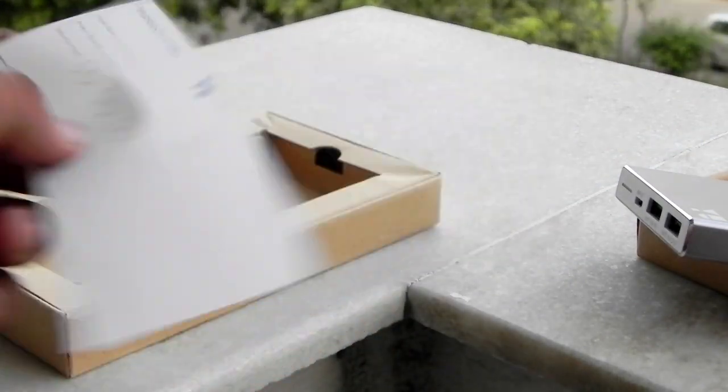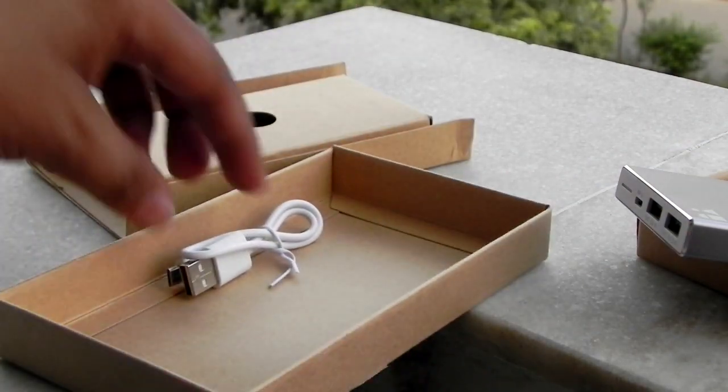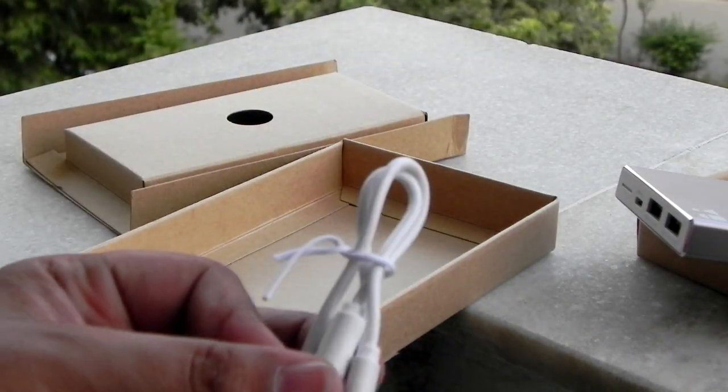This is the warranty card — nothing else. There should be a cable, and yes, there is a cable. This is the cable that it comes with.